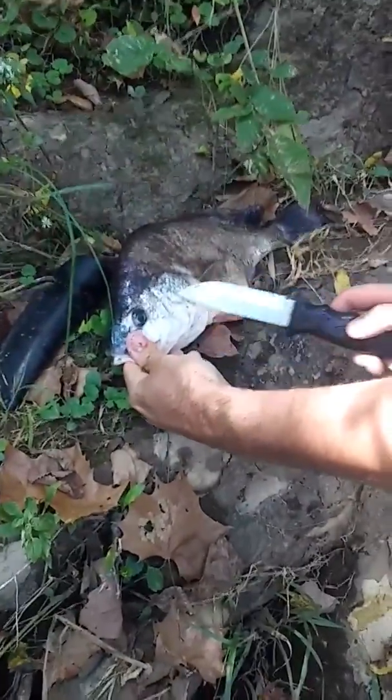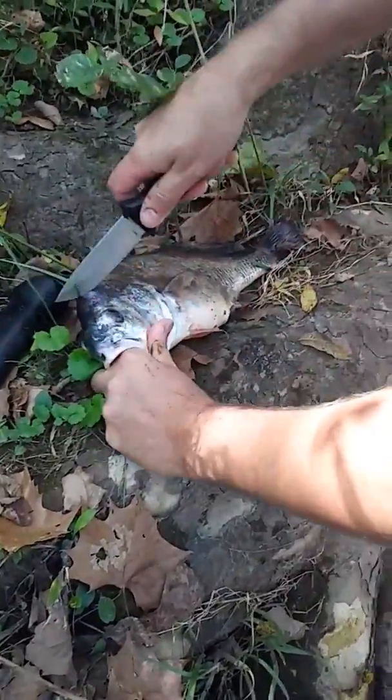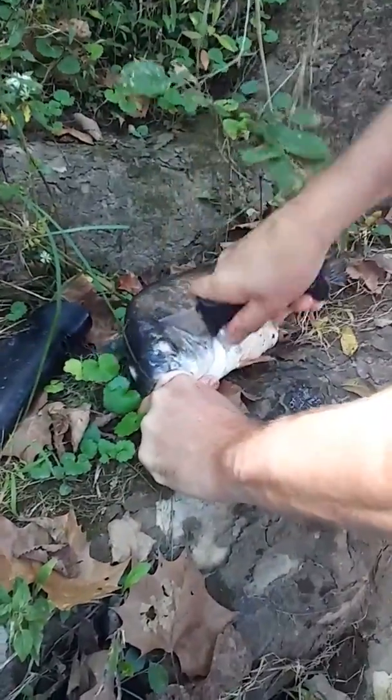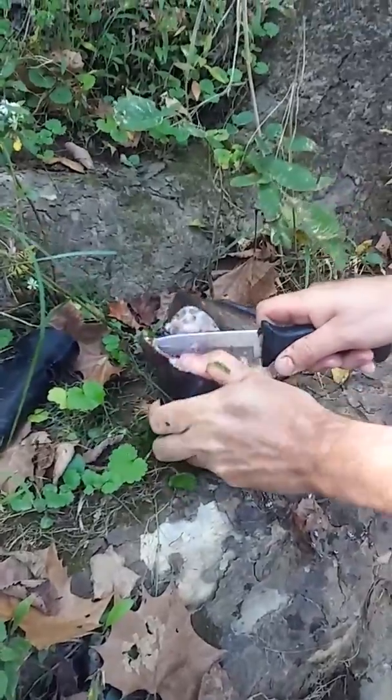There's a slit right here in the middle of the gill. You go straight up from that and you want to cut right down the top of their head from the slit like this. Once you do that, you flip it open here.